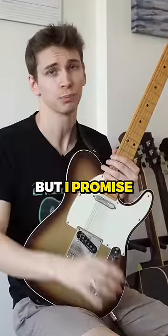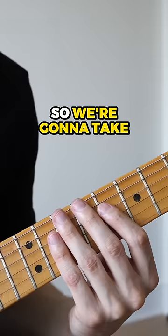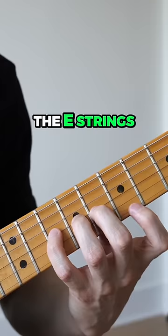You're gonna hate this exercise but I promise you'll benefit from it. So we're gonna take all our fingers and put them on the G string and anchor them there. Then we're gonna take our first finger and alternate between the E strings.